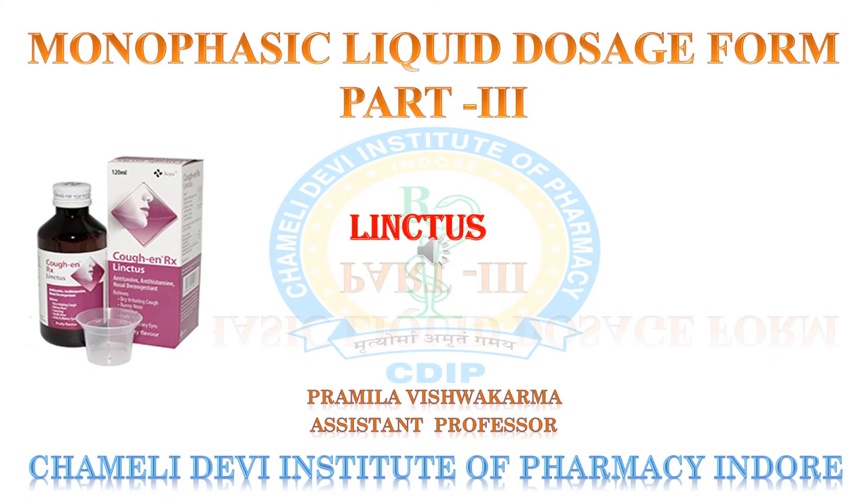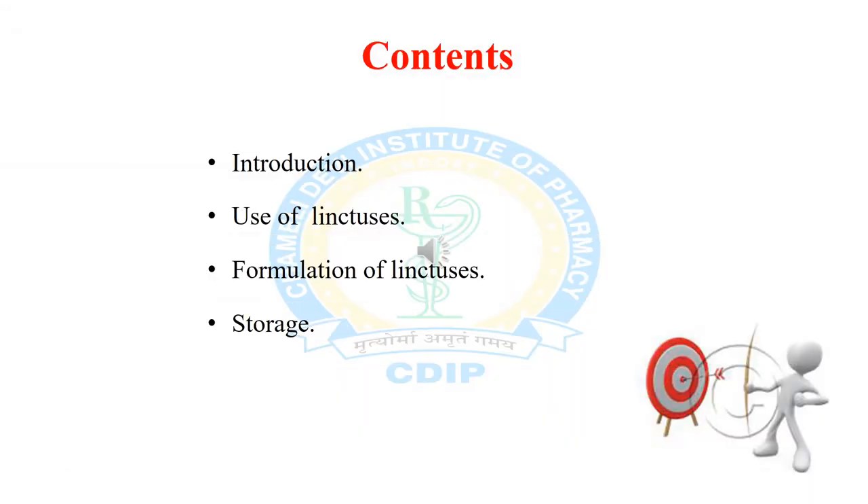Hello everyone, welcome to the YouTube channel of Chamele Devi Institute of Pharmacy in Daur. Today I am going to discuss one of the monophasic liquid dosage forms — linctus. In this session we will discuss the introduction of linctus, uses of linctus, formulation of linctus, and storage conditions of linctus.